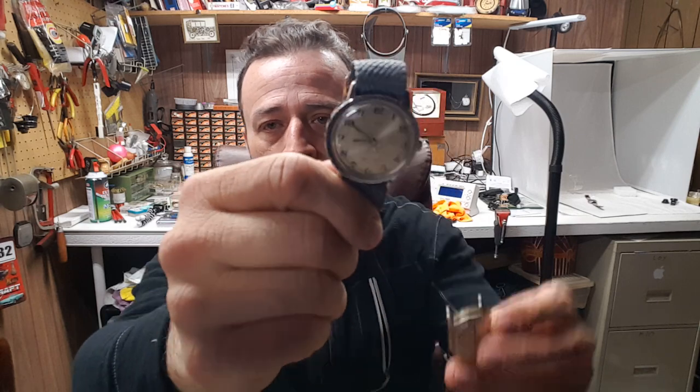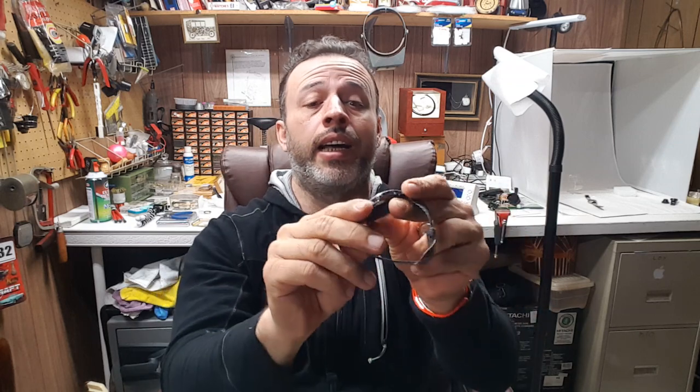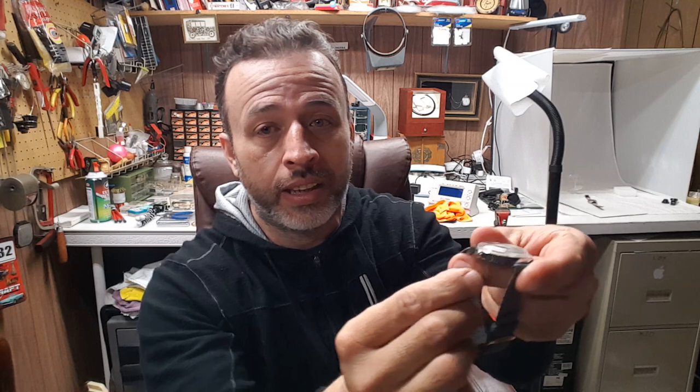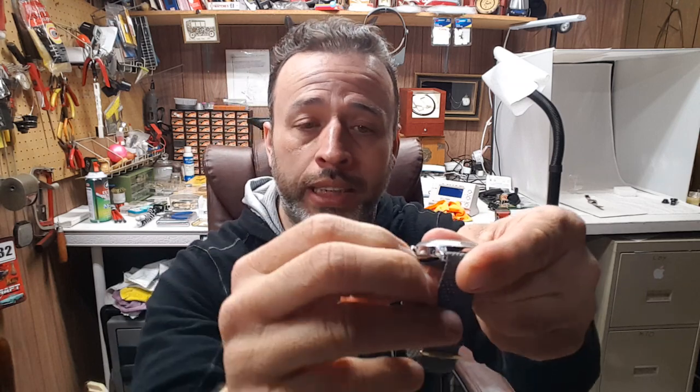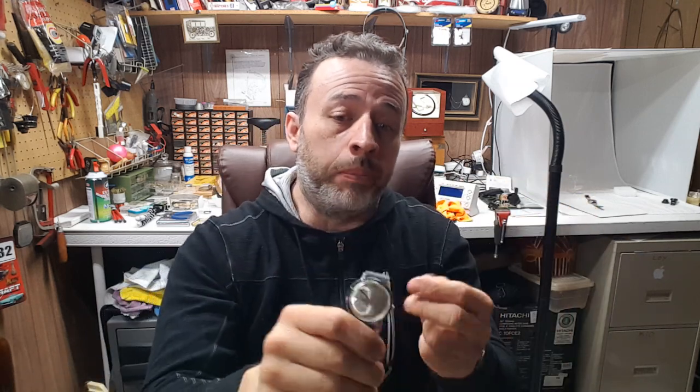There is no fixing these old Timex watches. You could change the crown — I do like to change crowns on these — but I started putting a bigger crown on them and people got upset with me because it wasn't original. As you can see here, I can barely grab the crown with my nails to try and wind it. People wanted them 100% original.